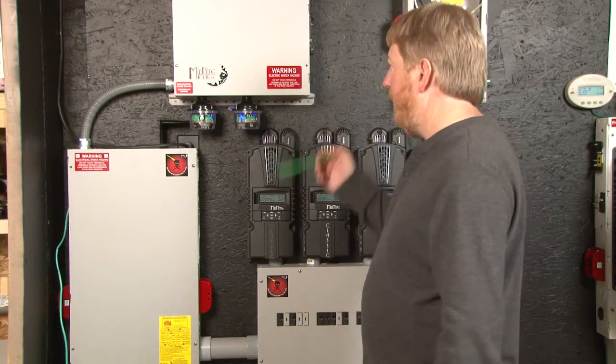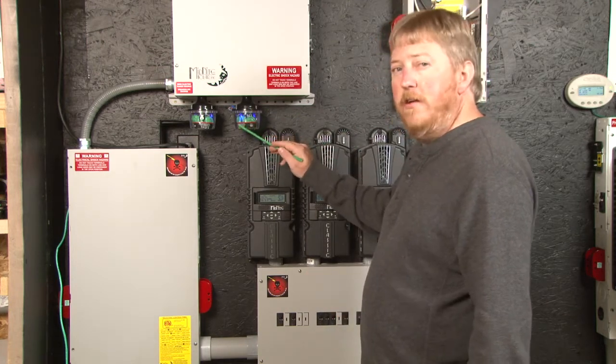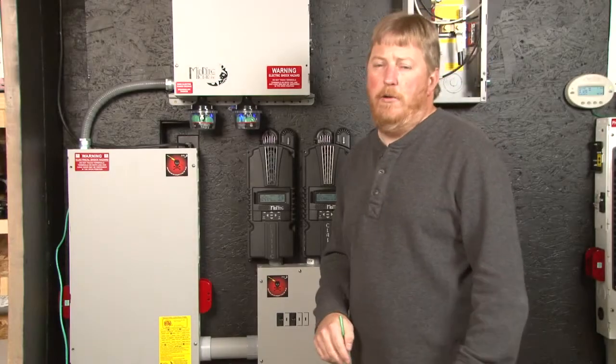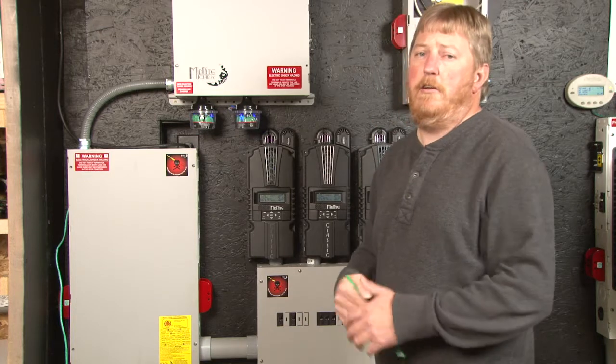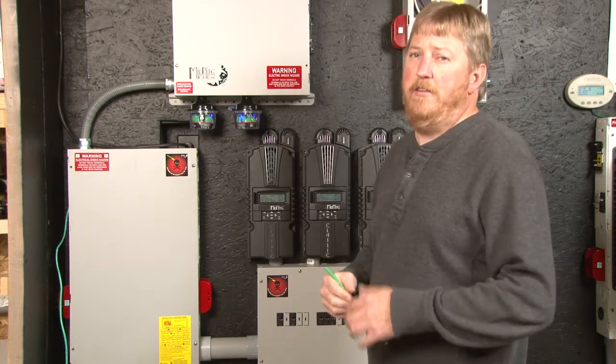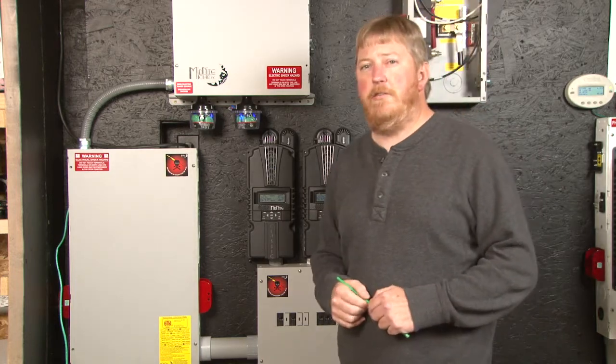Now we have gone ahead and put the door on and the cover on the classic. You can see from the LEDs inside the SPD that the wind turbine is spinning. It's not real windy out, but you can see them flickering with the frequency of the wind turbine. That is common on an AC wind turbine. So that concludes installing your classic and your clipper. Please do see our other video entitled Programming your Classic and Clipper to work with your wind turbine. Until next time, I'm Ryan at Midnight Solar.